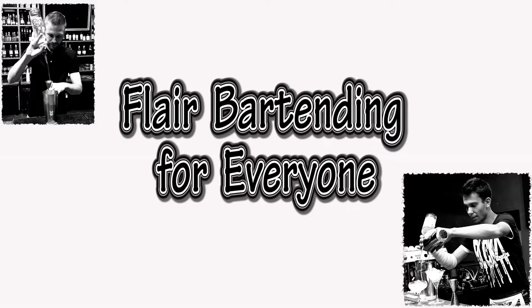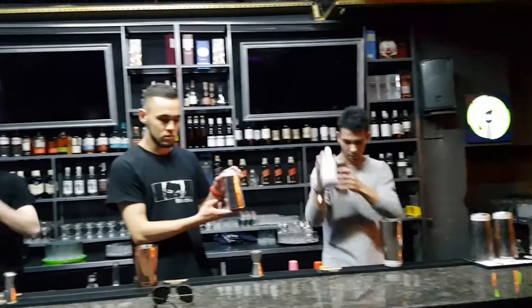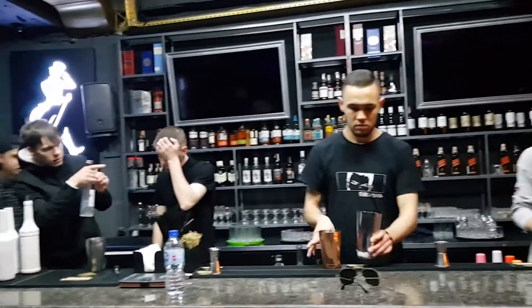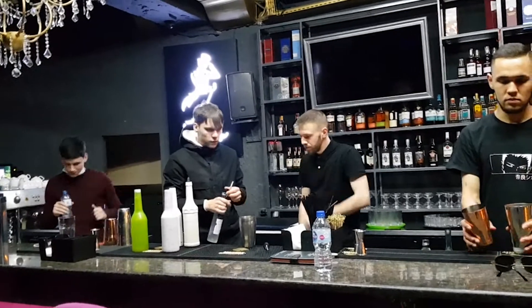Hello guys! Let me welcome you on my course Flare for Everyone. A few words about this course: I created it to show people what the art of flare is and how to use it properly behind the bar. Most importantly, everyone can learn flare.